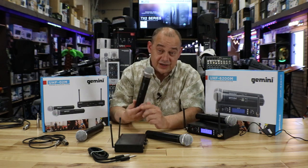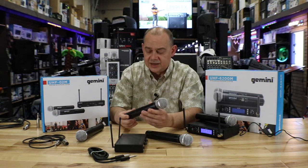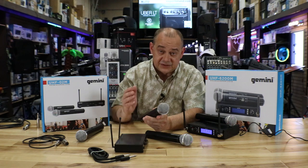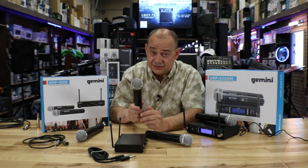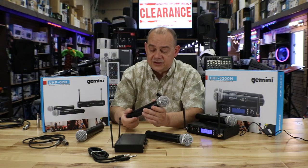Range is very important. The range on the O2M is up to 150 feet — and that's in a cornfield, so indoors it will be less. But normally in a house, there's nowhere you can't go with this microphone and still have it working. In a hall, you should be able to travel the entire showroom floor with no problem.